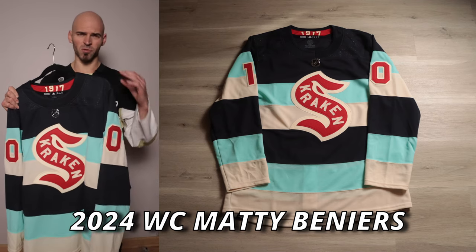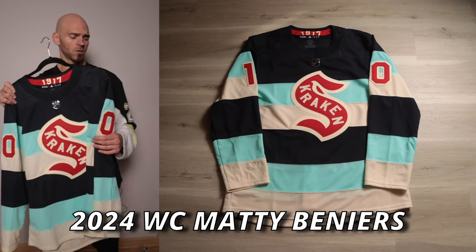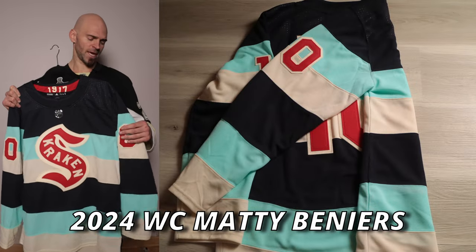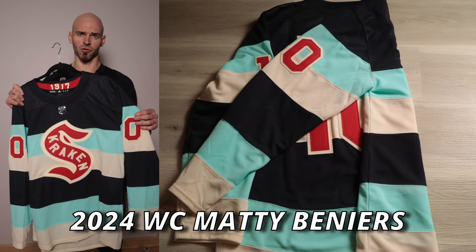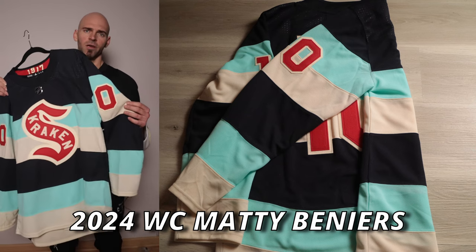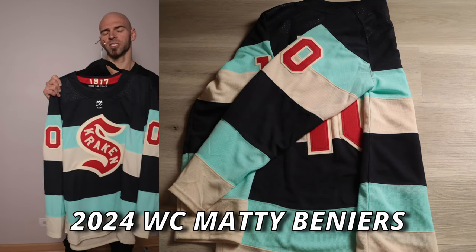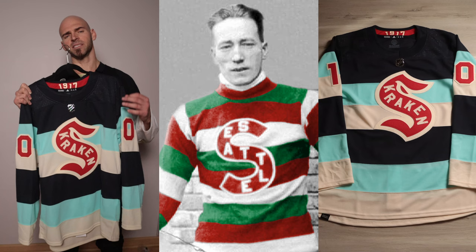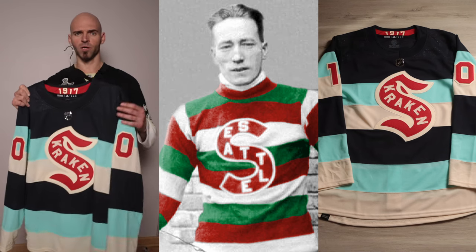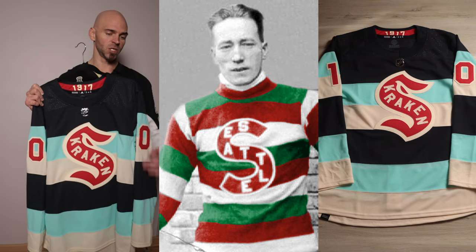They chose a unique, cool, and powerful colorway. On top we're going to have navy stripes, then ice blue stripes — ice blue is specific to the Seattle Kraken, one of their secondary colors — and then cream, followed again by navy, ice blue, and cream. This jersey is based off the 1917 Seattle Metropolitans, which is where they get the huge S on the front as well as the striped design.